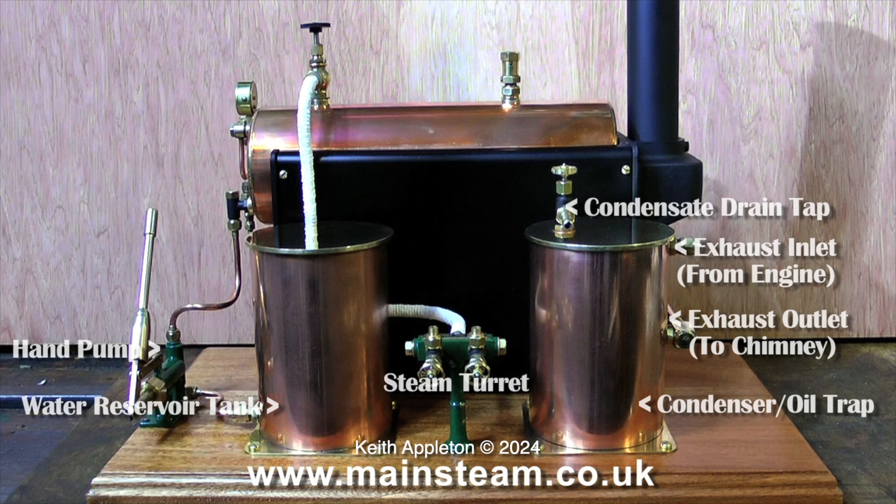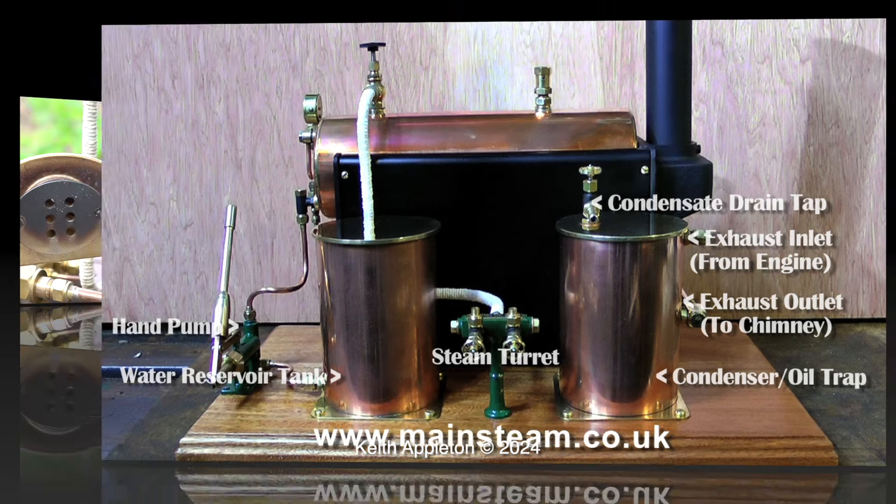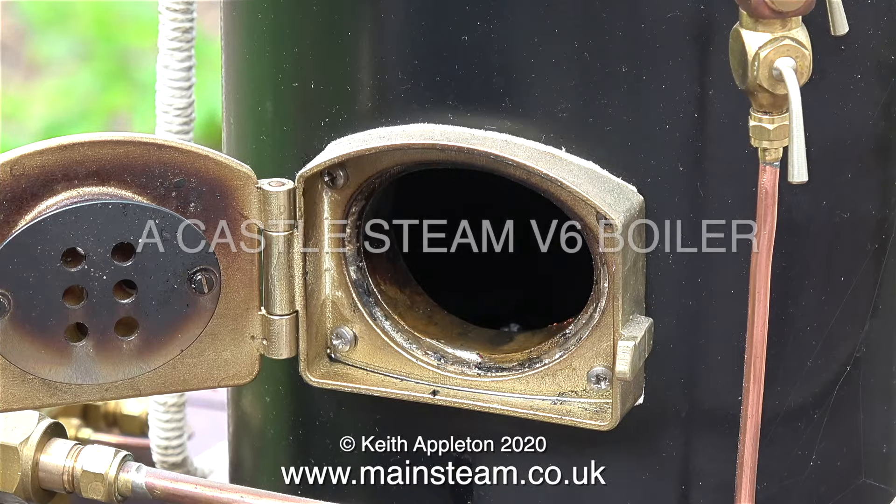In this clip I labelled most of the parts of the steam plant, but not the blower because there isn't one. This is a Castle Steam V6 vertical fire tube boiler — quite unlike the Sturt 504 type, which is just a pot boiler with tubes slung underneath, which are water tubes.